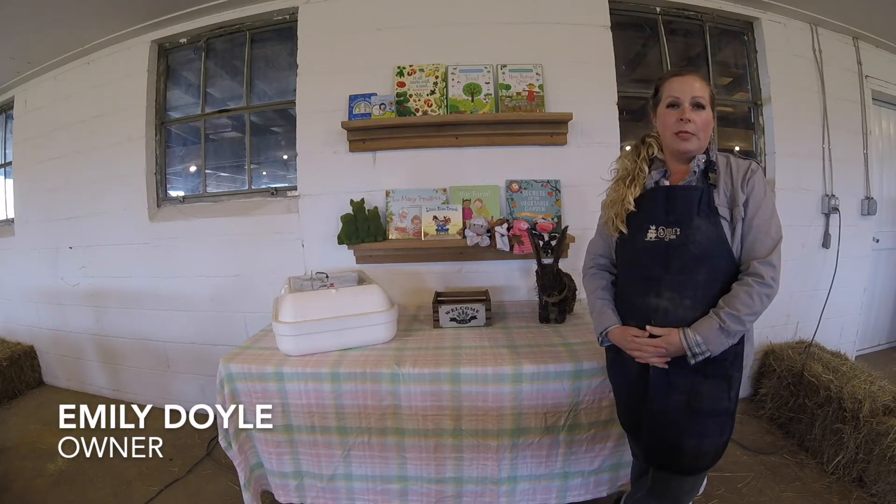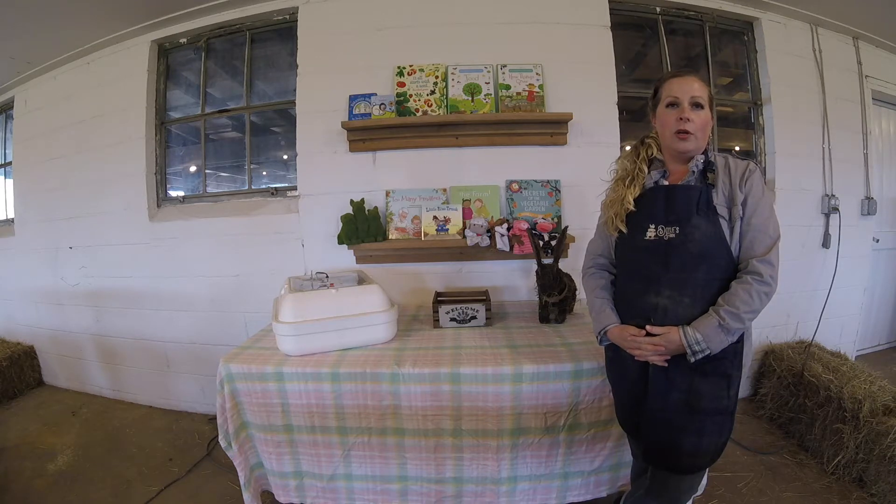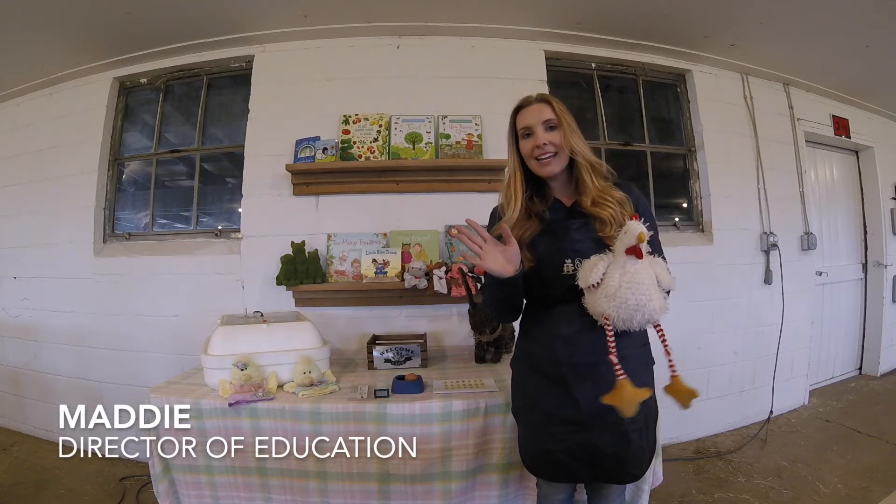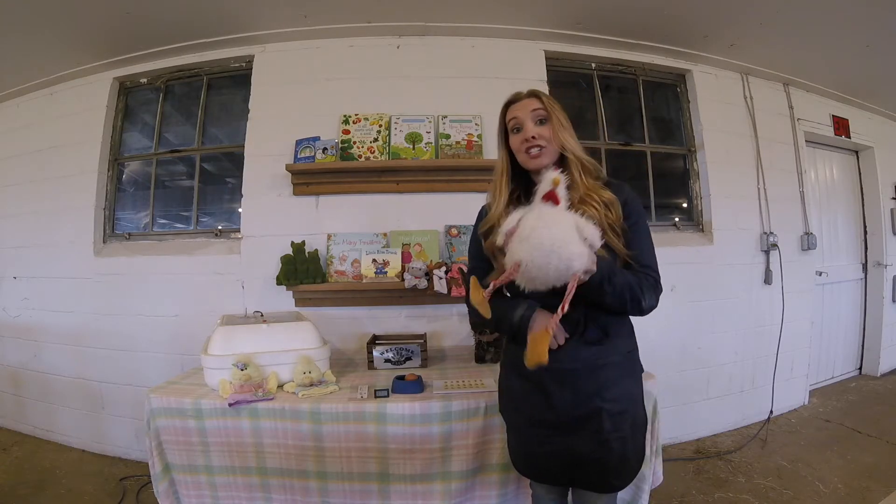Welcome to Joyous Farm. My name is Emily. In this video you're going to learn all about incubators and chicks. Hope you enjoy. Hi, my name is Maddie and in this video we are going to be talking about hatching chicks.